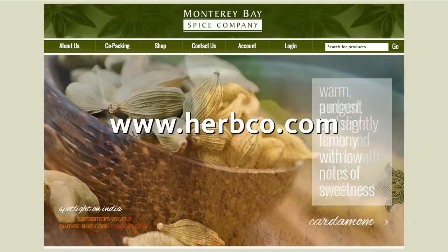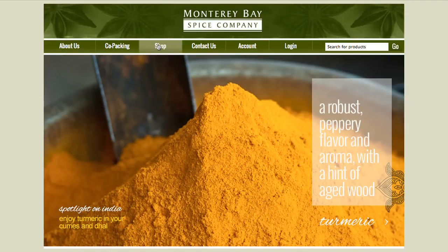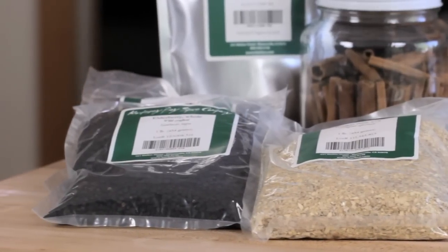To make your buckwheat pillow, order your hulls today by visiting herbco.com. While you're there, be sure to check out the hundreds of other items available at the Monterey Bay Spice Company, a leading supplier of bulk herbs, spices and teas for over 15 years. Sweet dreams!